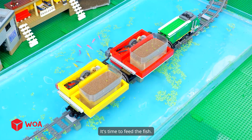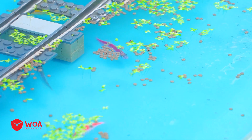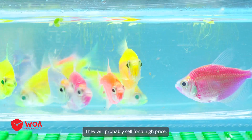I'll take a rest now. Two hours later. It's time to feed the fish. Many months later. Wow! The fish grow so fast, they will probably sell for a high price.